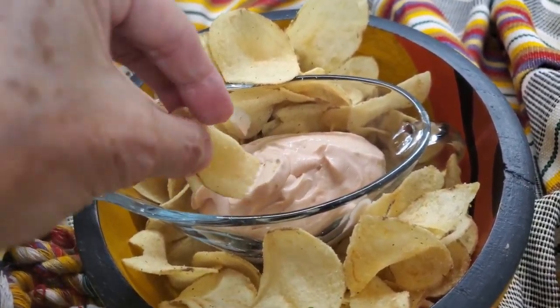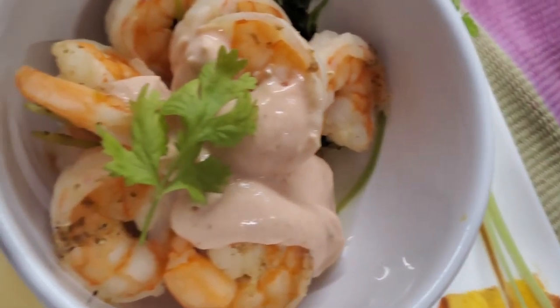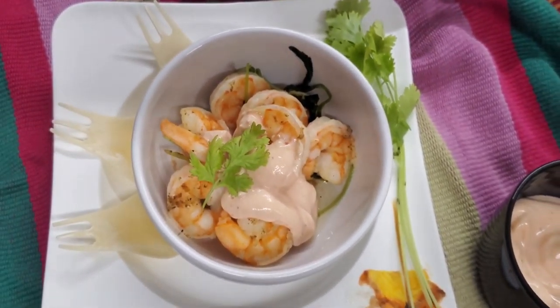Enjoy this high-protein, no-fat sauce — if your yogurt is no-fat — or low-fat if it's low-fat yogurt. And eat as much as you want.